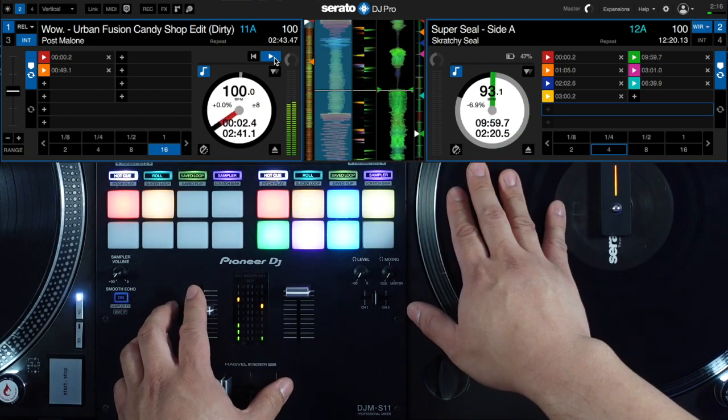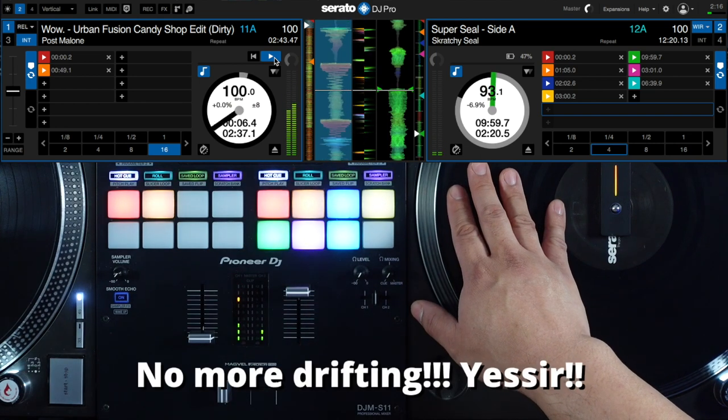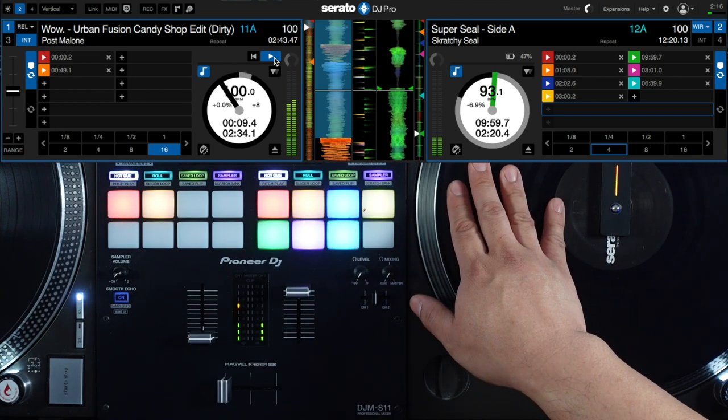Alright, so we're gonna go back to 12 — there you go, still cute, no drifting. Nice and tight! Hope you guys liked that demo on the new Phase and Serato DJ Pro integration. It's an amazing update and I'm so excited to get back on the decks so I can practice my cuts.